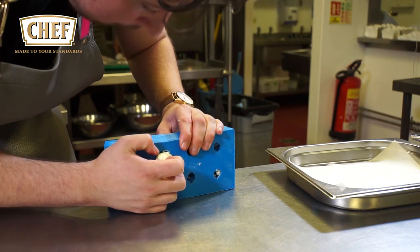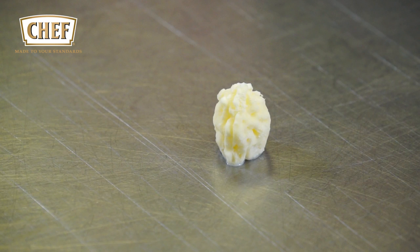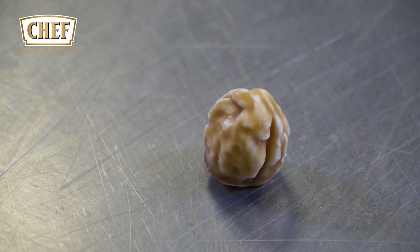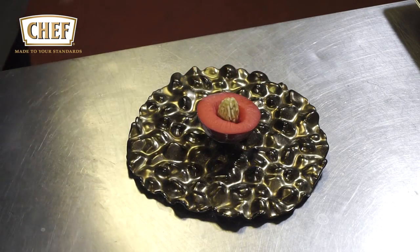We crack open the plum stones, infuse them into a cream, then freeze this cream into molds made to imitate a plum stone. We dip them into a cocoa butter and chocolate solution, and because they're frozen, the coating sets on the outside. We then let the stones defrost in the fridge, giving a hard shell on the outside with liquid in the middle. They're served on a half-frozen plum, which isn't to be eaten.